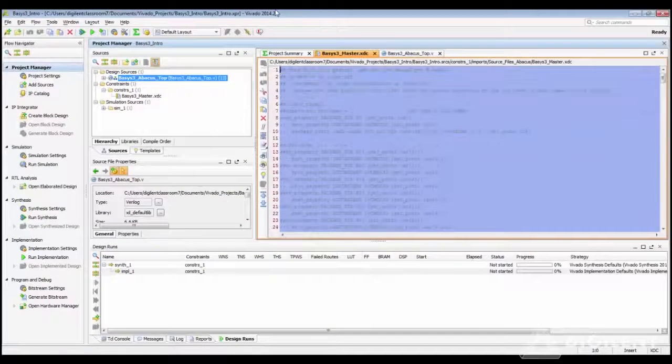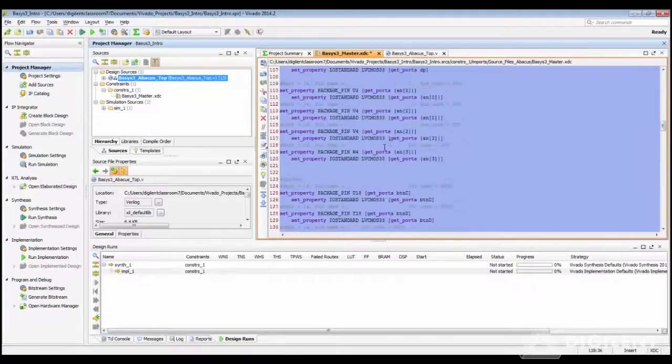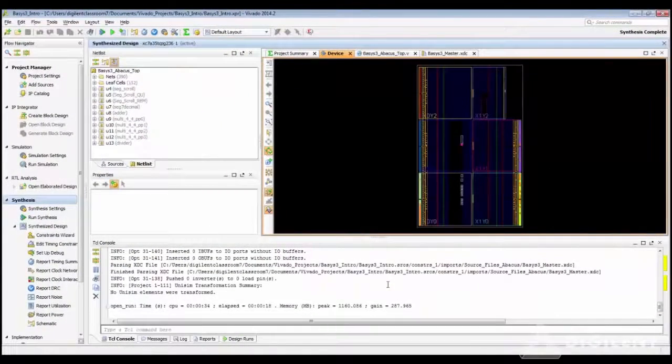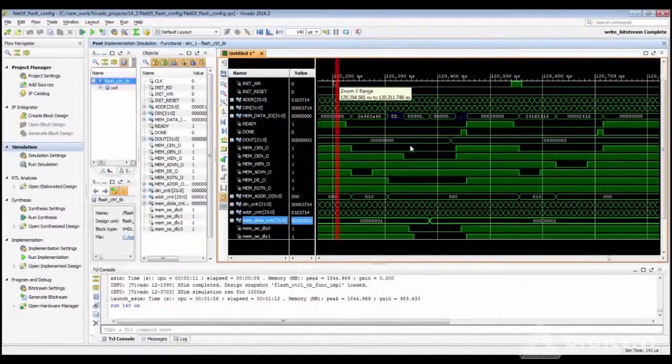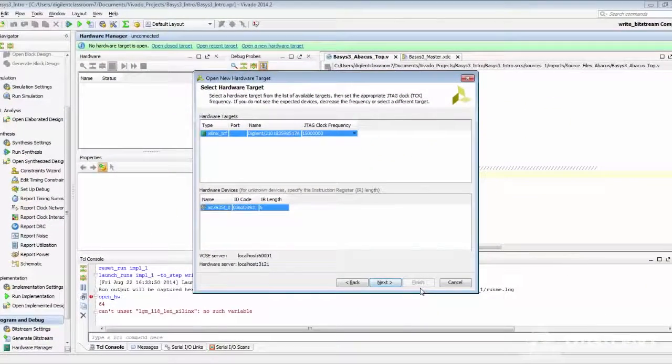The Vivado design suite includes a full-featured text editor with color-coded highlighting for VHDL, Verilog, and XDC files, synthesis and implementation tools that have been made faster and more efficient than ISE, a brand new simulator for verifying designs and software, and a hardware manager for conveniently programming bitfiles to your FPGA. All the features just mentioned are available in the free WebPACK version of Vivado.